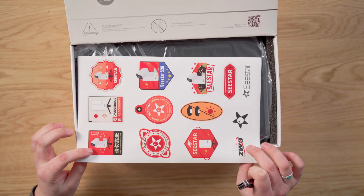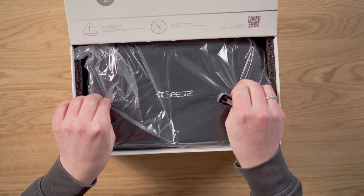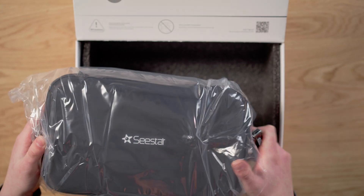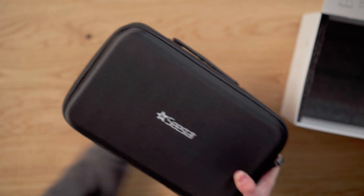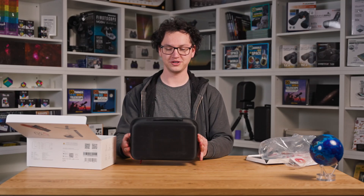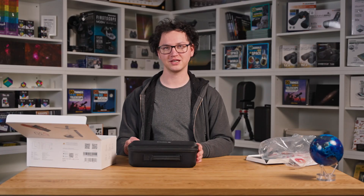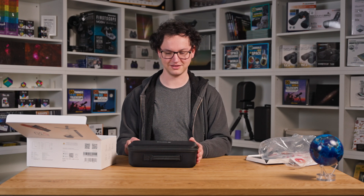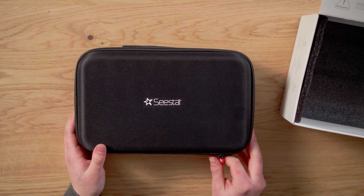It comes with a whole bunch of stickers. It looks like it comes in more of a neoprene travel bag style case, whereas the S50 came in more of a foam — the squeaky kind of foam. It's nice and it holds everything, but I like this a little bit better.